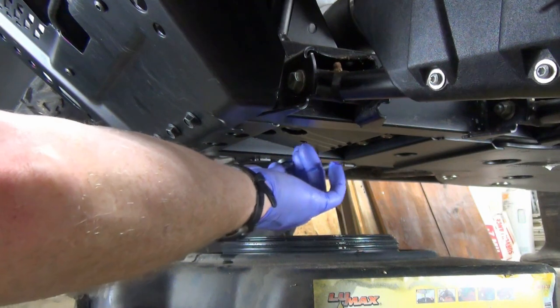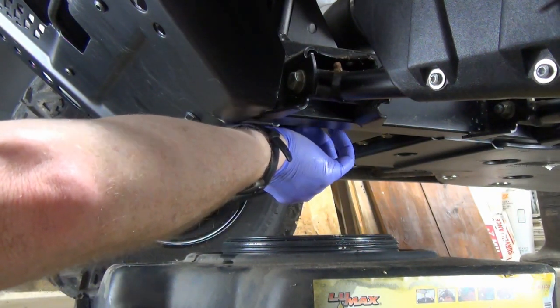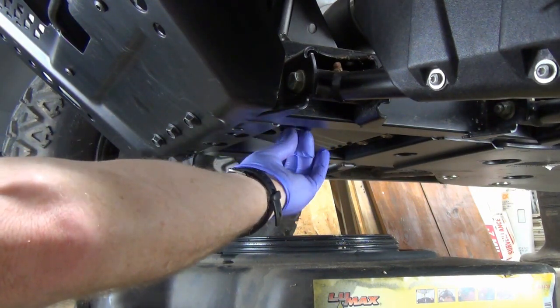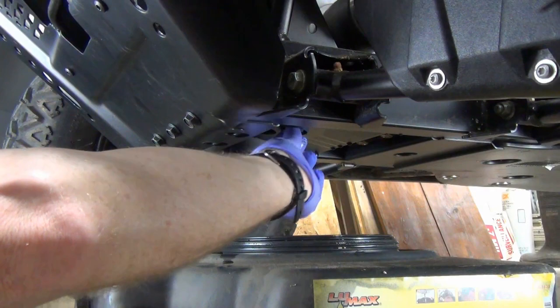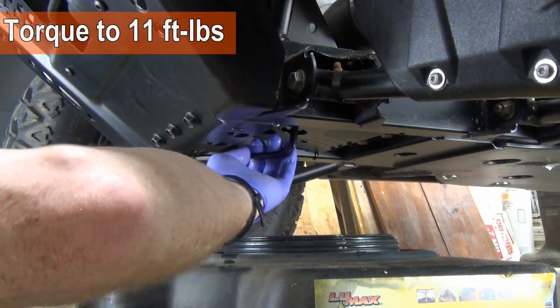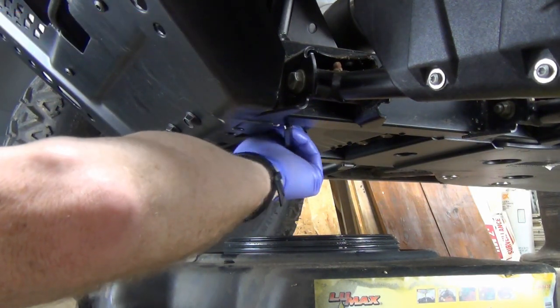Now the drain plug can be reinstalled and torqued to 11 foot-pounds. I don't have a set of allen sockets for my torque wrench, so I'll just tighten it up good and snug.